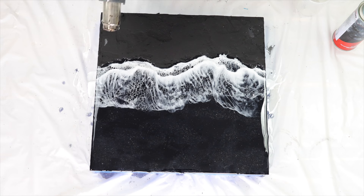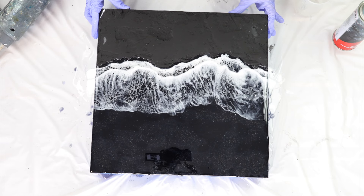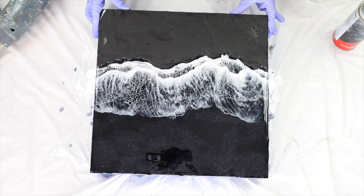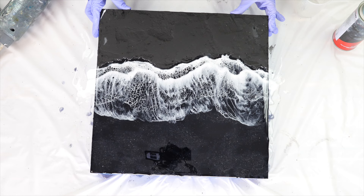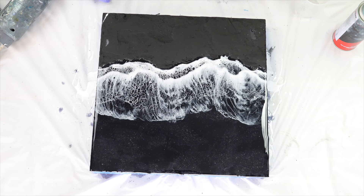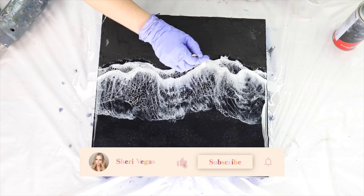I go back in with my blow torch and heat gun to create the wave effect. For this one, because I wanted the wave to stretch a little more, I ever so slightly picked up my board and let it tilt to stretch the wave out. You do have to be really careful with this — if you overwork it, instead of expanding the cells and getting more definition, you can expand them too much and they disappear. It's a very fine line with resin waves: don't overwork them.